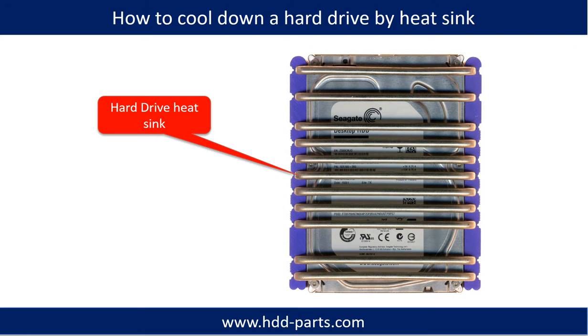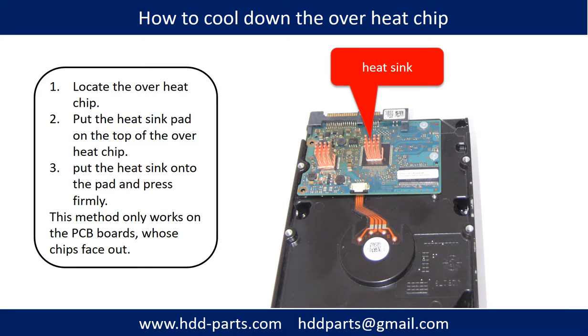This picture shows how to use a hard drive heat sink to cool down a hard drive, and how to cool down an overheated chip. First, locate the overheat chip. Second, put the heat sink pad on top of the overheat chip. Third, put the heat sink onto the pad and press firmly. Note: this method only works on PCB boards whose components are facing out.